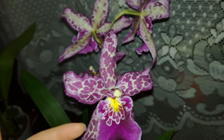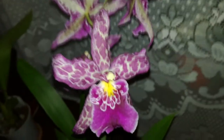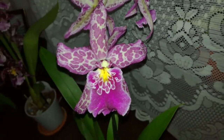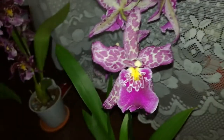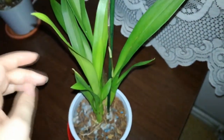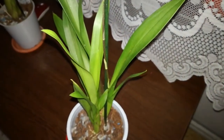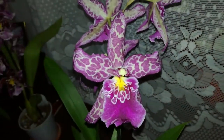Aphids are not all that scary if you take action fast. I will go now and prepare my solution. For the spraying, I'll go to the bathroom and spray everything, then leave it in a very warm location to dry off. Here I have a new growth, and if water gets into it it would rot — I really don't want that because the orchid is not very healthy and doesn't have a lot of roots. If I keep that new growth at about 25°C and provide great ventilation, it won't rot.